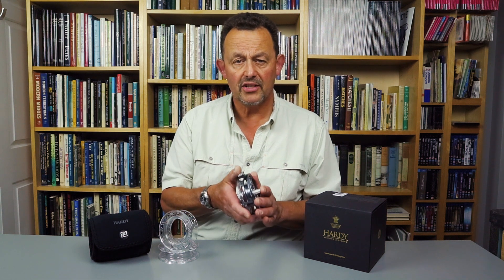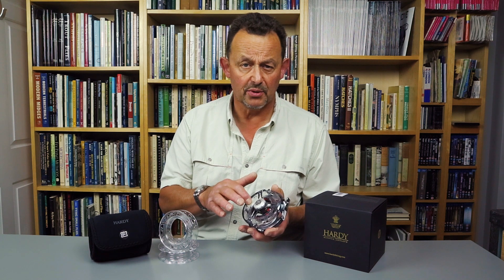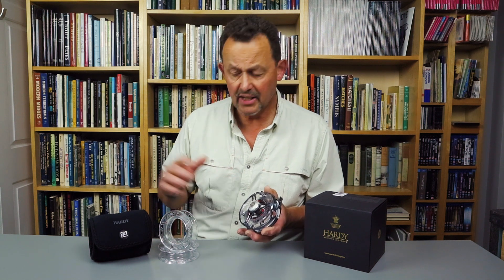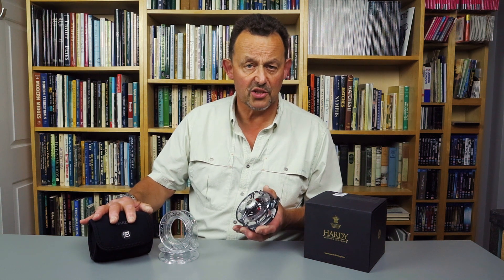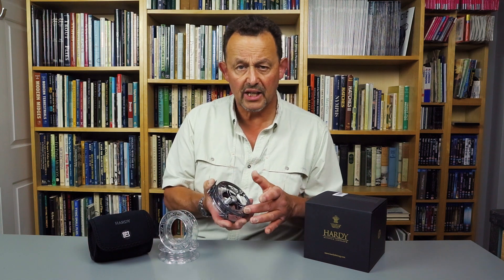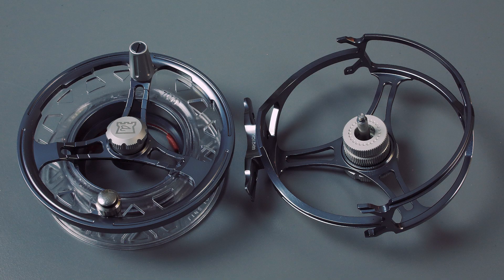An attractive lightweight disc drag reel taking large arbor polycarbonate cassette spools. It comes with one on the reel and two spares. The supplied neoprene reel case holds both the reel and the spare spools. The gunmetal finished frame and spool carrier are both machined from bar stock aluminium.